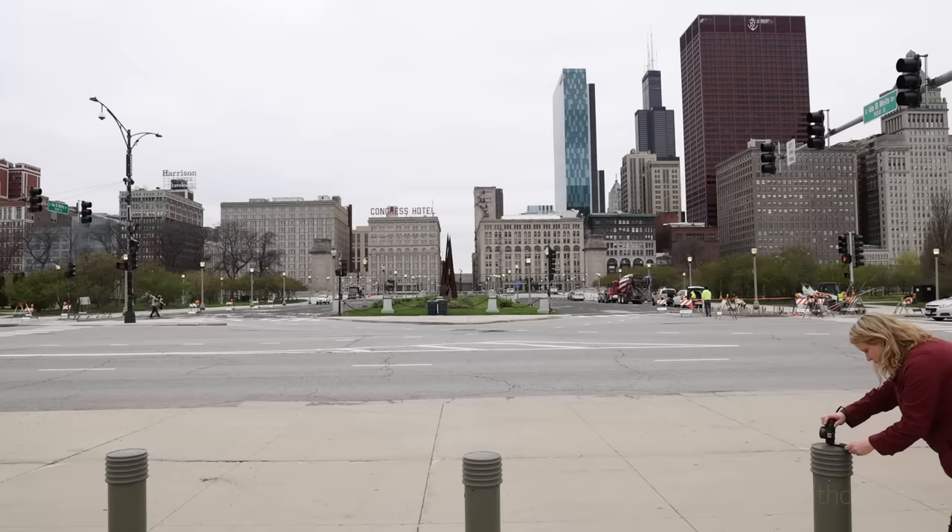Walls, barriers, whatever you can find. Sometimes, intentionally moving the camera can create interesting imagery as well. Plus, it's just fun to experiment and see what you can get.